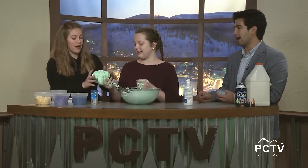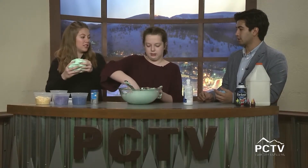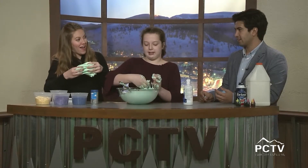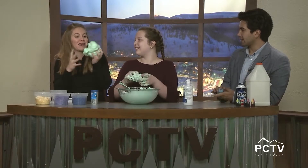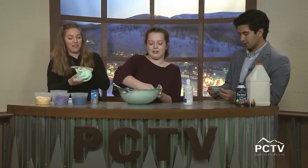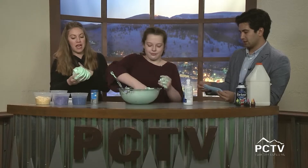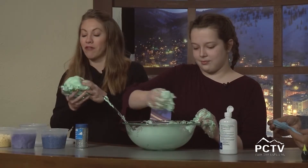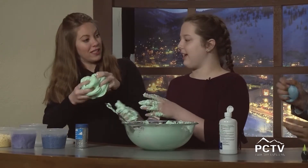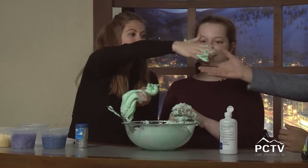We added a little glitter — that's why it's a bit shiny. You can also add lotion to make it softer, or add things to make it smell good, like essential oils. I added cherry flavoring to a pink slime so it smelled like cherries! I made a purple slime with lavender essential oils — very soothing, like a stress ball.